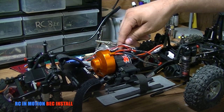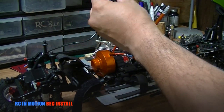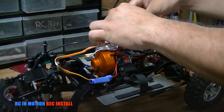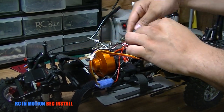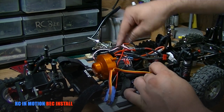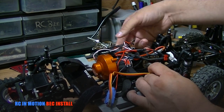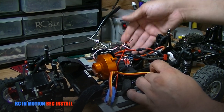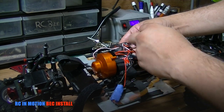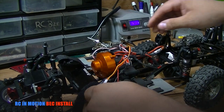Once you have that plugged in, it won't turn on the old way because now the BEC is your power source. Plug this into any auxiliary channel left on your receiver — we covered the receiver in the previous week. In my case I have an SR300 from Spektrum, a three-channel receiver. I could use the auxiliary for a winch, so I'll put it in the bind port. Make sure your polarities are correct and now you have power.